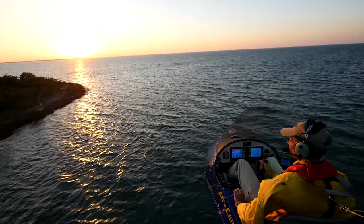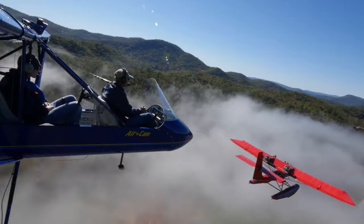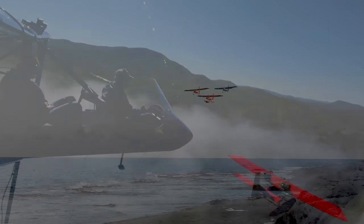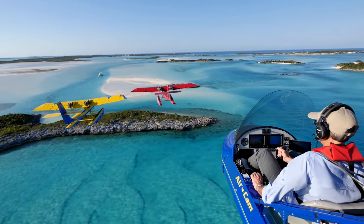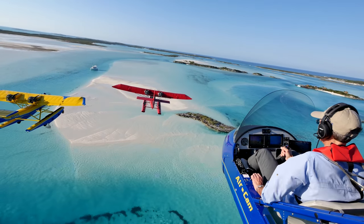The full enclosure wasn't in the picture when we started the program. We didn't really think about an enclosure — this was meant to be an open cockpit airplane. But we realized that the majority of our sales were in warm climates: Florida, the southern parts of the US, California, and that if we wanted to broaden our appeal and sell in colder climates, we were going to have to come up with an enclosure.